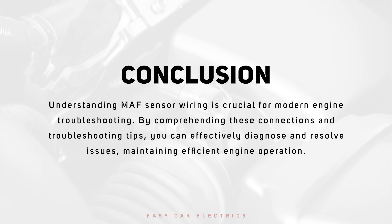Conclusion: Understanding MAF sensor wiring is crucial for modern engine troubleshooting. By comprehending these connections and troubleshooting tips, you can effectively diagnose and resolve issues, maintaining efficient engine operation.